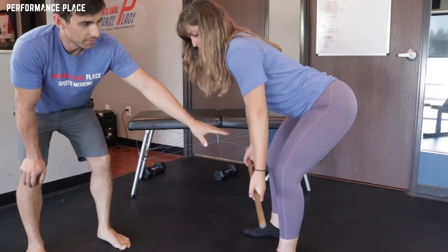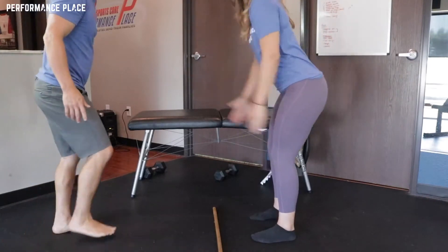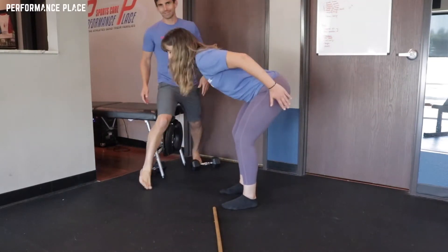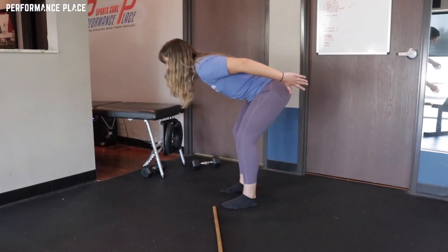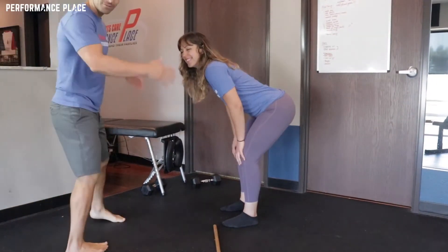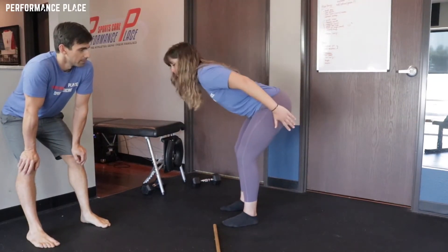One thing we can probably use as a way to find the hinge — go ahead and step back. Good. Up and down. So Dawn, you ever gone skiing? Just snowboarding. This is more of a skiing thing, but if she slaps the thighs on the way down, this is usually a pretty easy way to find a good hip hinge position and she can pull from there.